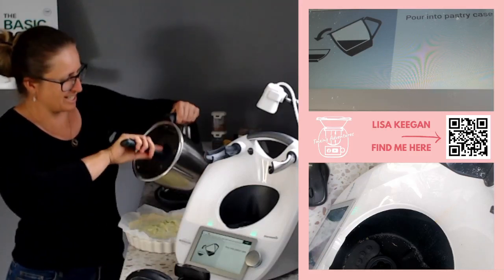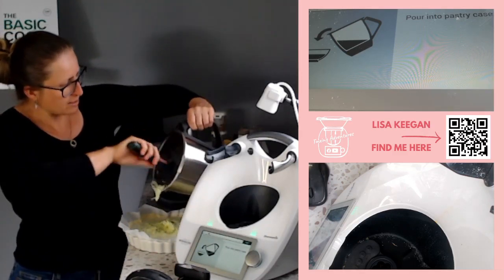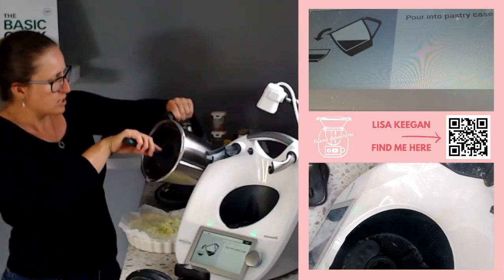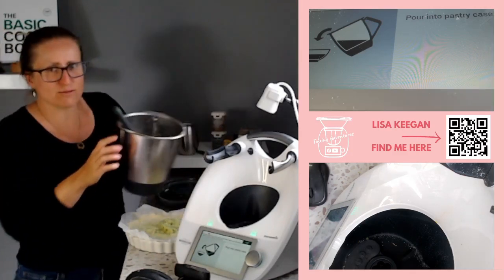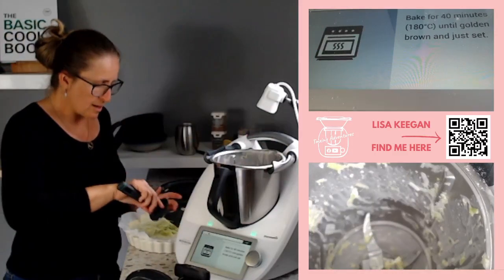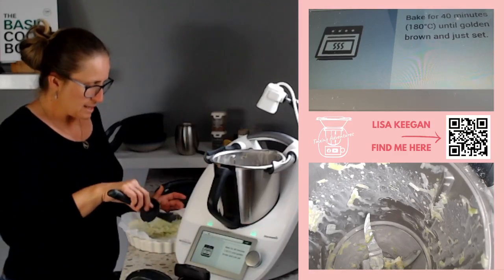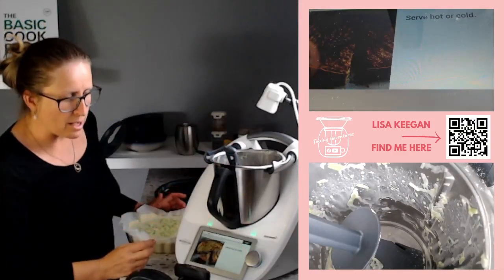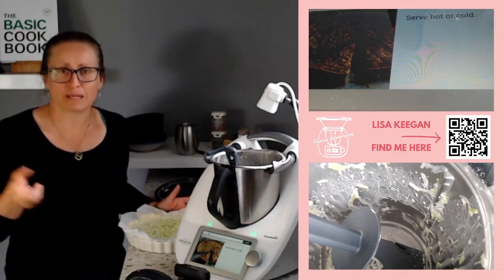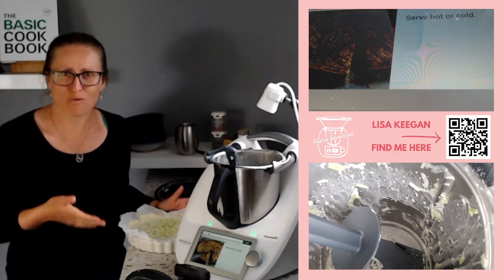This looks phenomenal. I'm hoping my leek-disliking child will eat this - it's not onions, it's leek! He did pick them with me from the garden so I think he'll eat them. This goes straight into the oven and it's ready to serve after that. Cook time is 40 minutes. It's about 10 minutes in the Thermomix and 40 minutes in the oven - less than an hour total. Serve hot or cold. Give it about five minutes rest out of the oven so you can cut it without it falling apart.